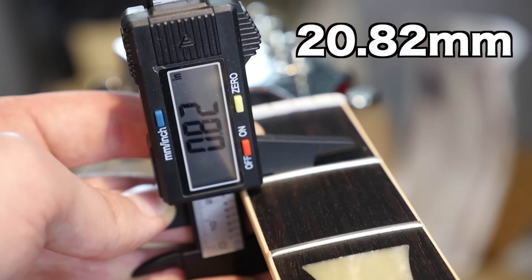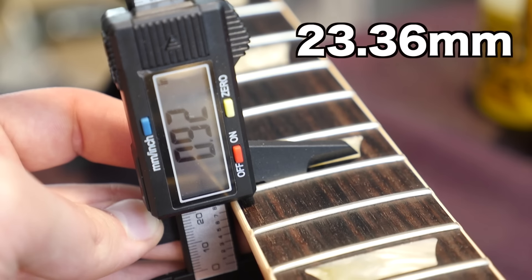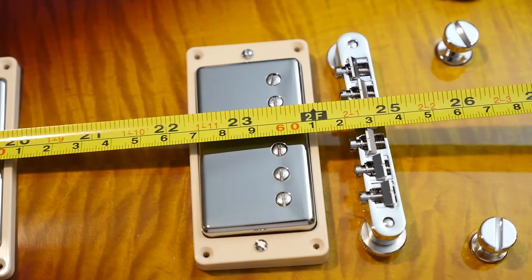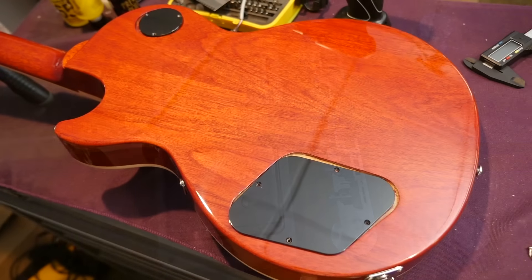Here's something that'll be helpful: first fret neck depth is 0.82 inches, then it increases to 0.92. So it's nice and slim, but not too slim. And as advertised, a 24.75-inch scale. Now on to the back side.